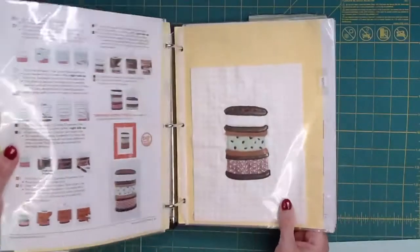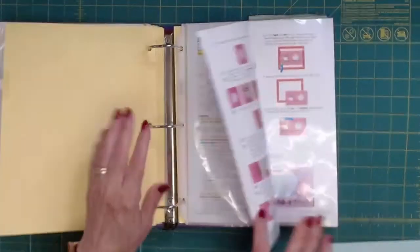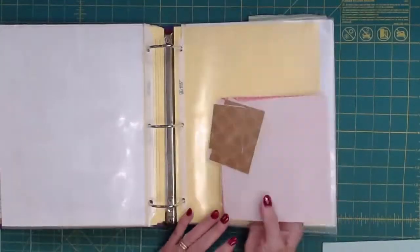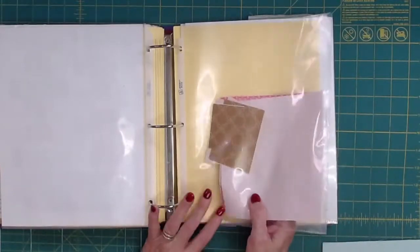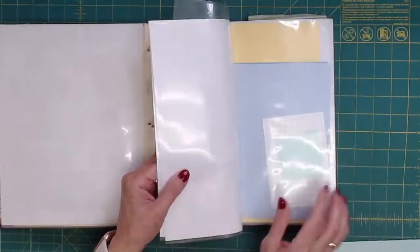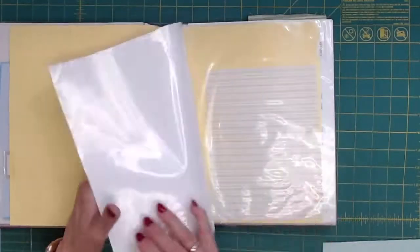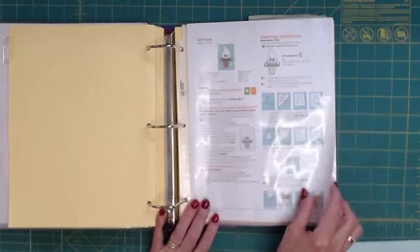Here's one that's done, and here's one I haven't started yet. What I do is put all the pieces that I need in the plastic sheet, so at a moment's notice, if I have some free time, all I have to do is go in, take my pieces, put it in the machine, and away I go. I've got some to do here, but each one of these are so darn cute.